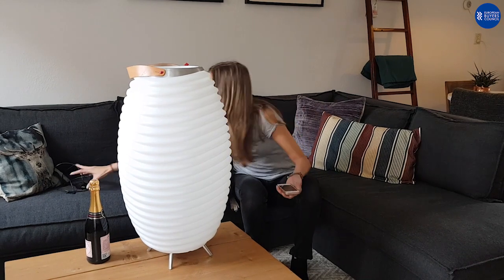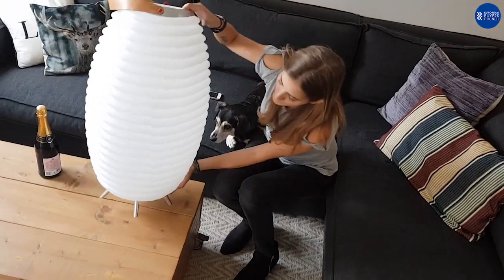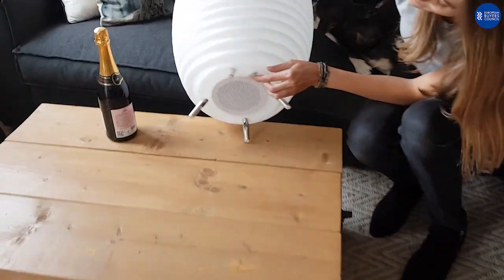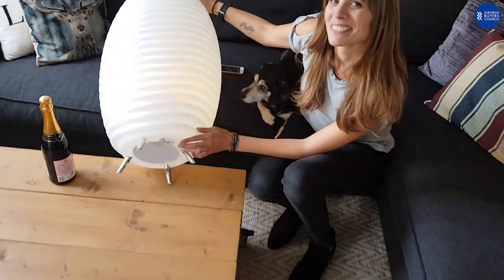I just charged it easily with this little charger here. You can easily turn it on by pushing the button down here, keep it pressed in for a little while, and it's quite obvious when it works.